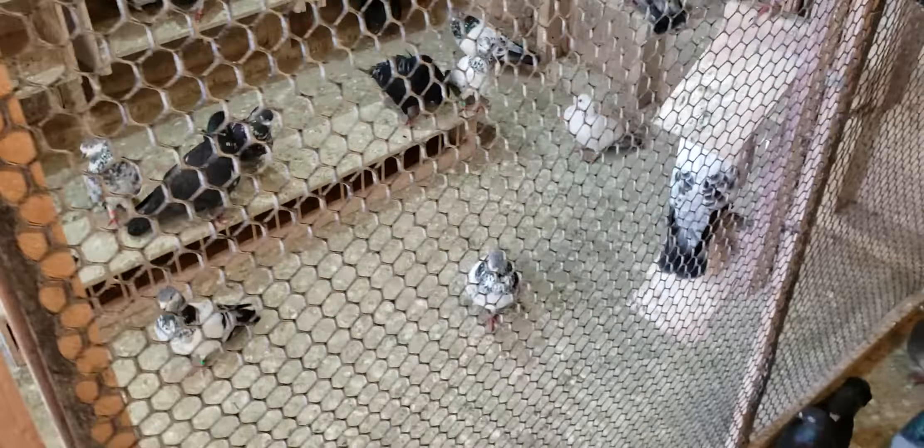He talked about looking at lofts and seeing how clean they are. Now, to some guys, they have a lot of pigeons and let the droppings accumulate and get very deep. What can I say? If that's what you want, you're going to run into problems. I don't care what anyone says about the immune system being built up on the pigeons by letting them perch on their droppings — it's nonsense, it's ludicrous. You should always clean your loft.